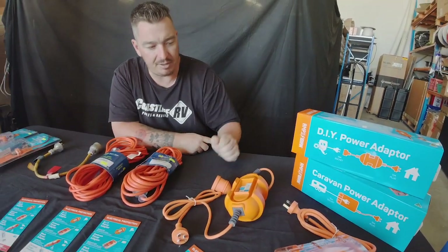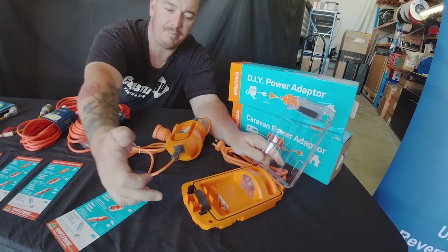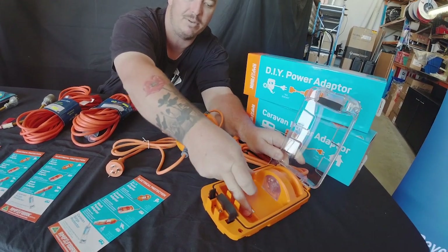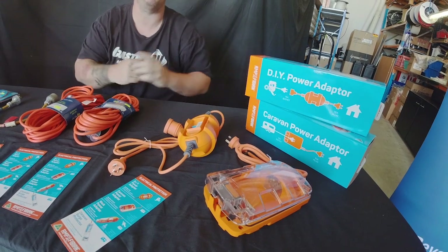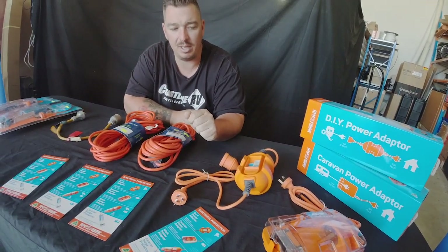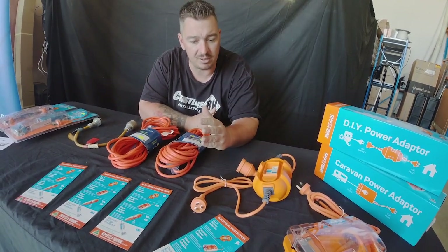The second model is the RV Plus, the waterproof variant. As you can see it's got a nice waterproof housing — your 15 amp caravan lead is fed through the top into the point itself, the little 10 amp breaker is down the bottom, and when you close that on your lead it becomes a waterproof device.